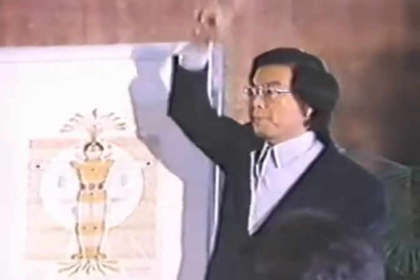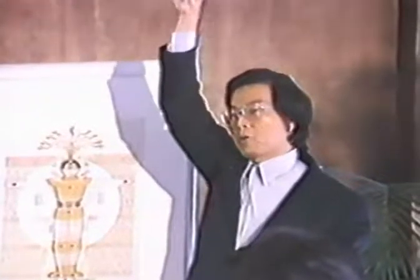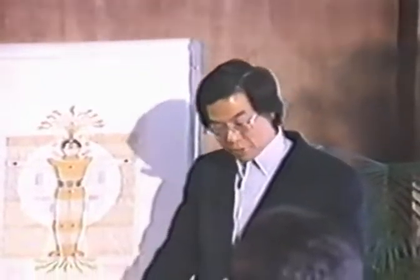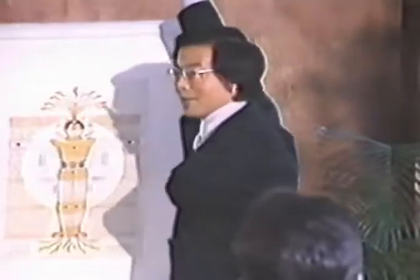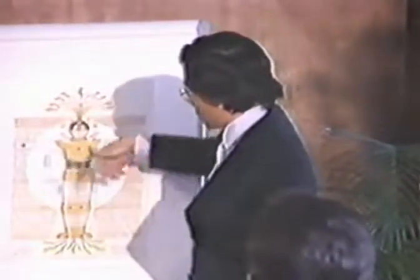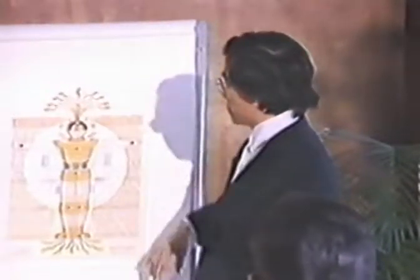Later on when you go up high, you spiral, spiral, spiral — you can draw the energy back. Or you spiral down to the ground and you can draw the energy up. The energy is drawn in here and we spread out again from here. That is how the spiral energy works — spiral down, spiral up, and draw the energy up this way.